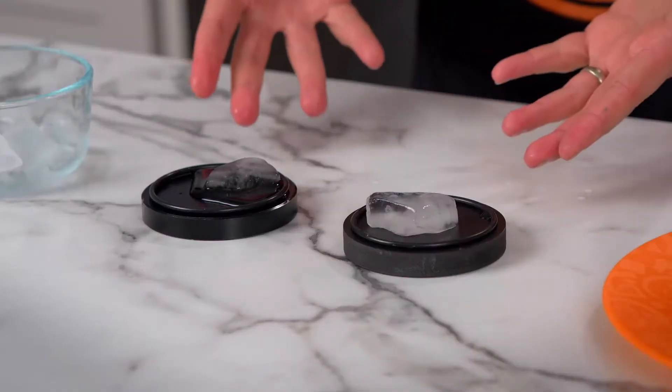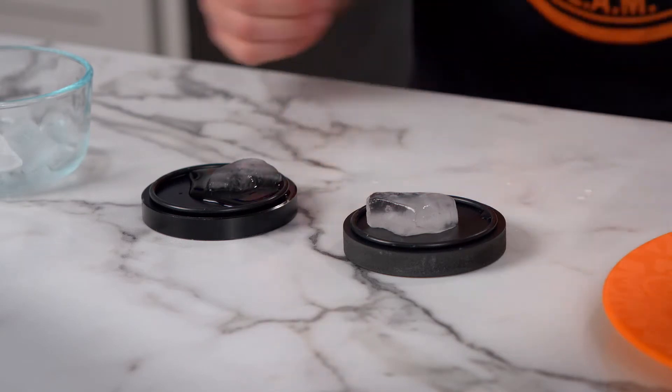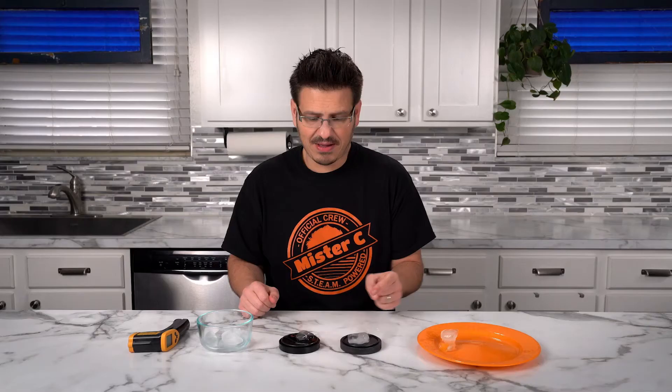And the question is, why? What could be different between those plates? They're both black, they both have these rubber gaskets on the outside. This ice cube is not melting, but this ice cube is melting super incredibly fast.